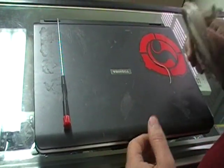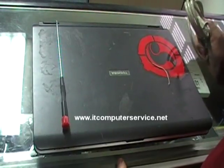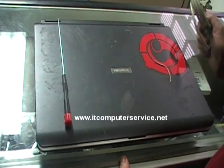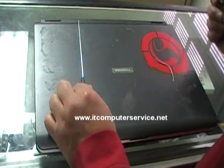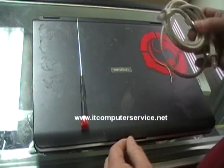I have been getting quite a few requests to show how to remove the BIOS password on the Toshiba Satellite A135 laptops. I believe this will work with other models, but you would have to try it yourself and let me know if it works.